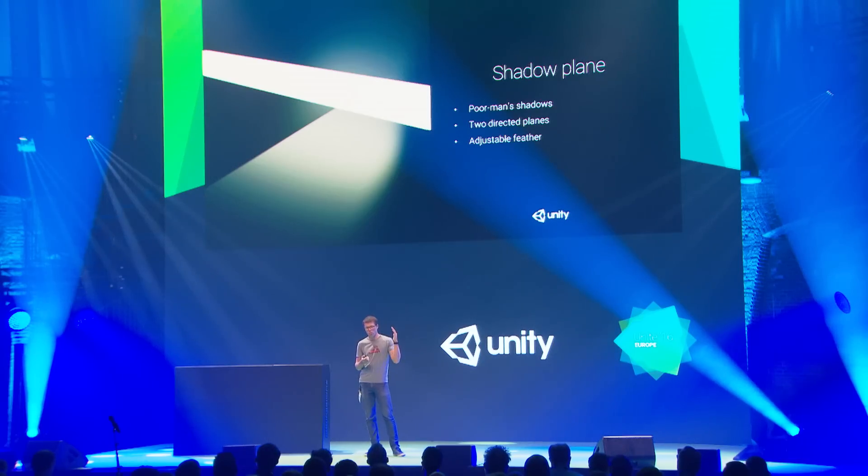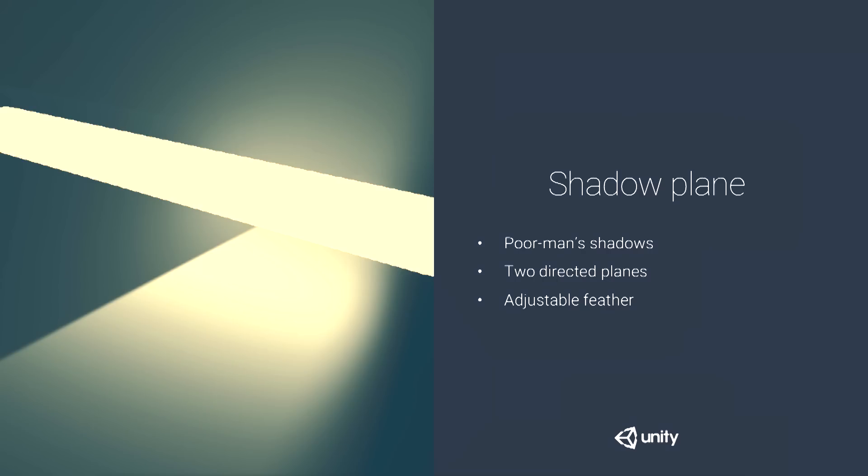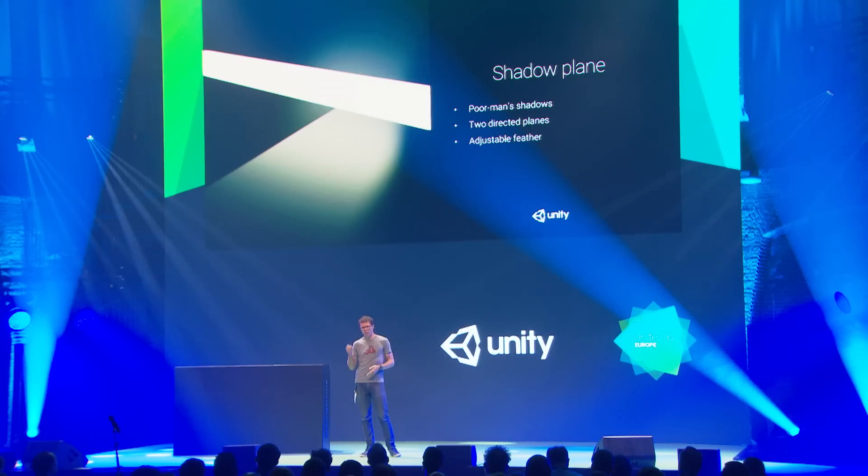So I added the simplest thing possible: artists can define two planes placed anywhere in the scene. The light only affects one side of each plane — the other side is cut off. One plane does a sharp cutoff and the other does a smooth feathered cutoff. The same shadow planes also affect the fog.